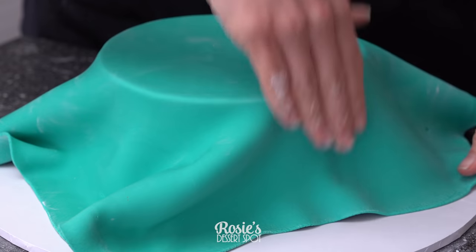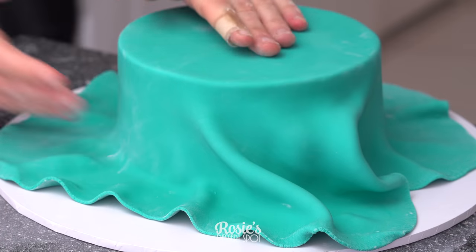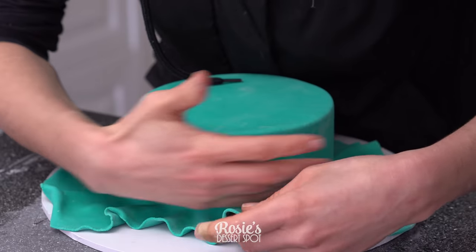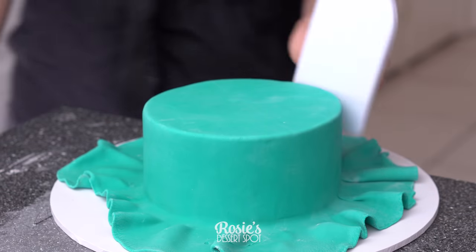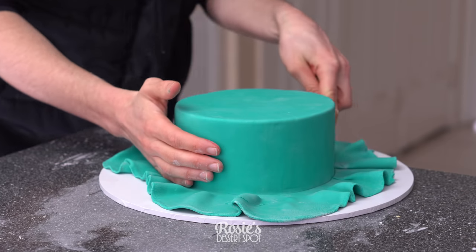Press out the air from the top, secure that top edge first, and then when you're ready undo those pleats and gently massage your fondant onto your cake. The faster you work with this the less likely you are to get cracks and elephant skin. Take a fondant smoother, smooth out the sides and the top, and then cut off the excess fondant at the bottom.